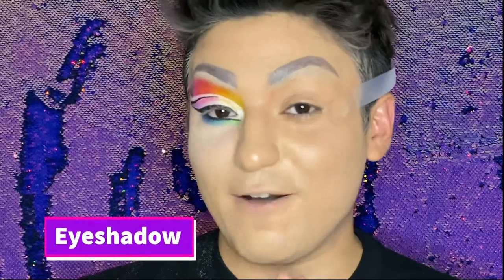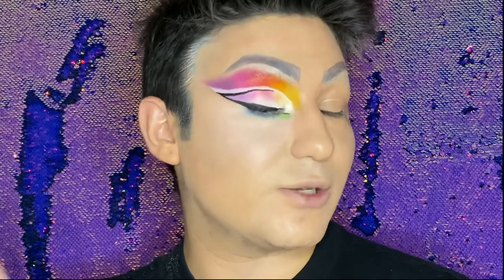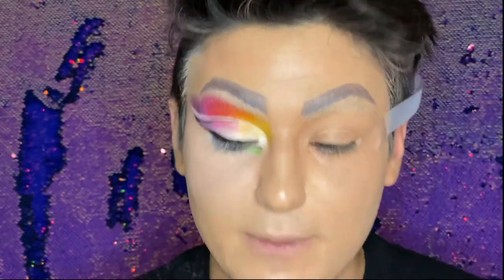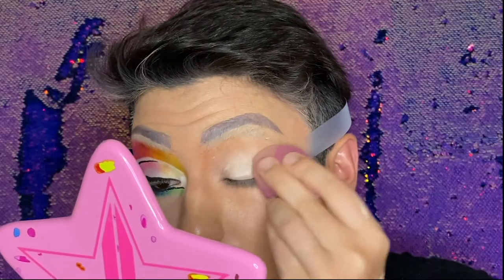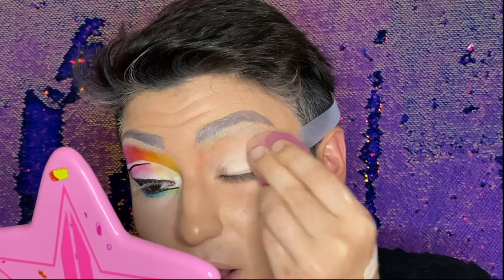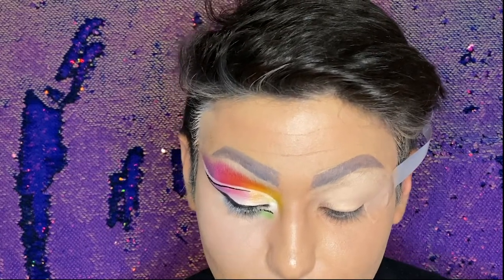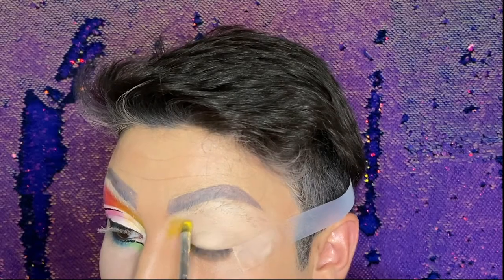Next we're gonna do our eye shadow tape to create a nice guide line. For eyeshadow, I did one eye off camera to make sure I give you guys a good view, and I zoomed in so we can do this eye together. First thing is priming the lid — I'm going to use the Anastasia eye primer. This is a great base and it's gonna make all the eyeshadow pop. I'm starting with the first shade, which is a yellow shade, and building that color on the lid.